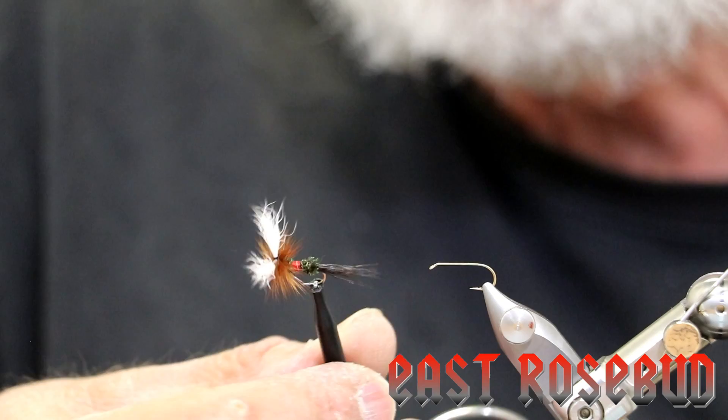Hi everyone, Dave here at East Rosebud Fly and Tackle in Billings, Montana. We're going to continue our series tying different flies. Today we're going to tie the Royal Wolf.